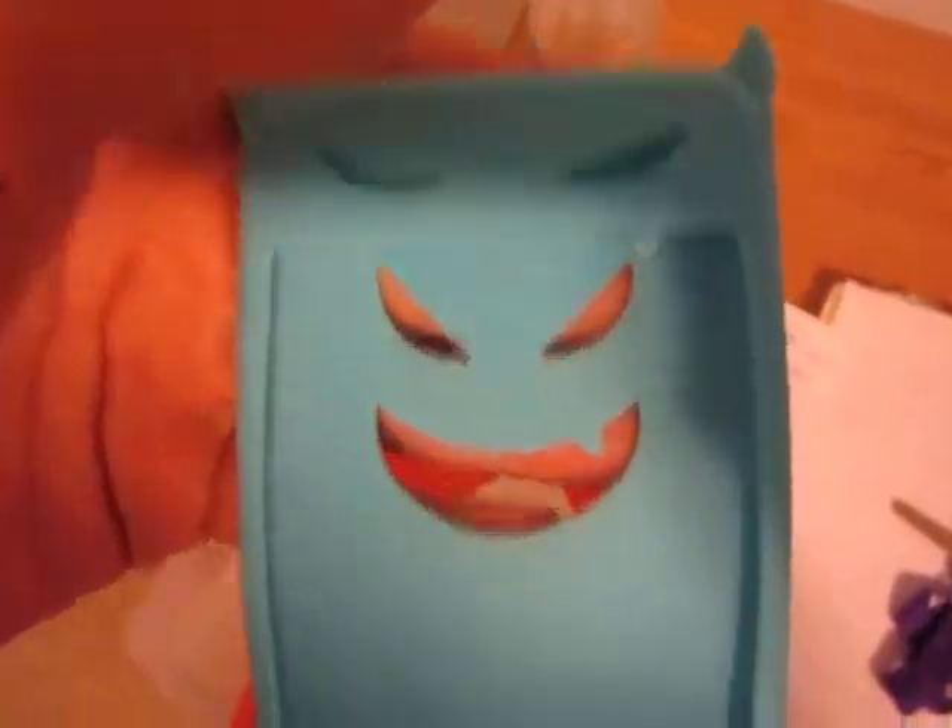As you can see, there's sort of a demon design here, a double design, which is pretty cool. It's got these little horns here, and there's where the standby button would be. Here's the thing for the volume rocker and the port for your headphone and sync cable.